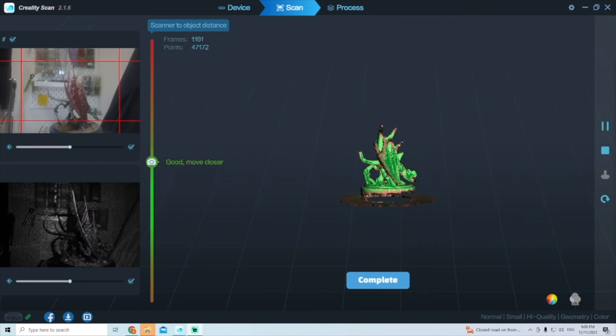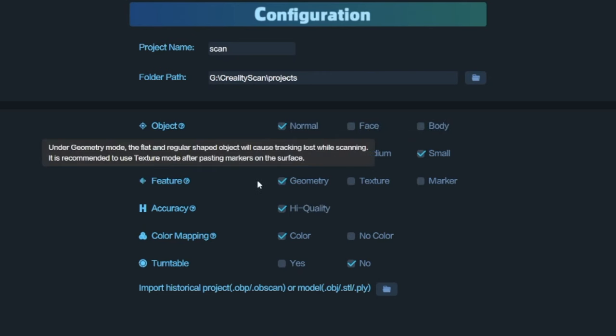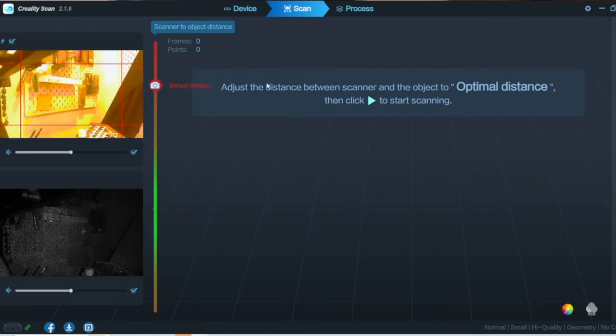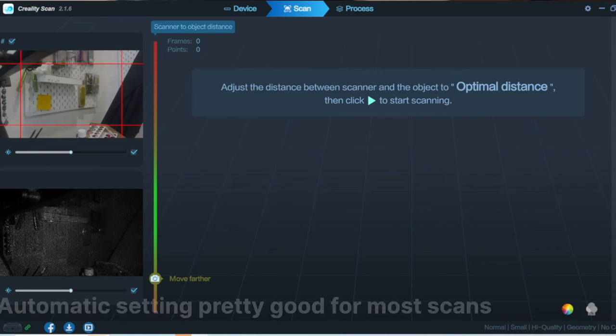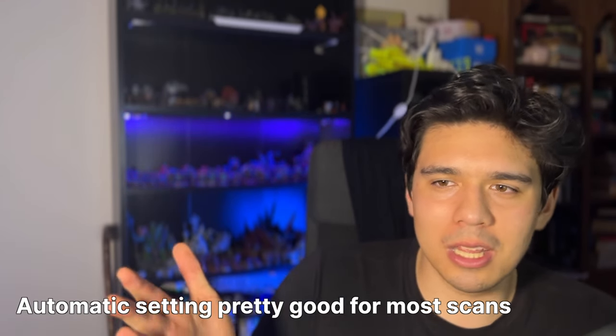For scanning settings, I only used the first setting since I wasn't scanning faces or bodies — I was on the smallest objects. I wasn't scanning anything big apart from my shoe. I always selected high quality — I don't know why you wouldn't. I ticked the turntable option since I was using one. There are also settings to adjust the infrared and depth, but I left them on automatic. Maybe that's the next step for me in unlocking this tool's full potential.